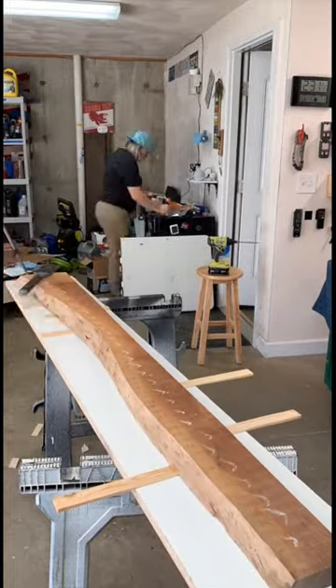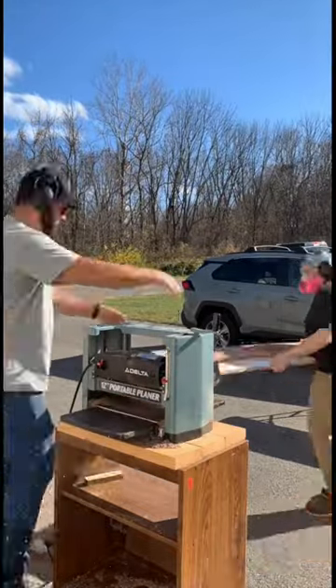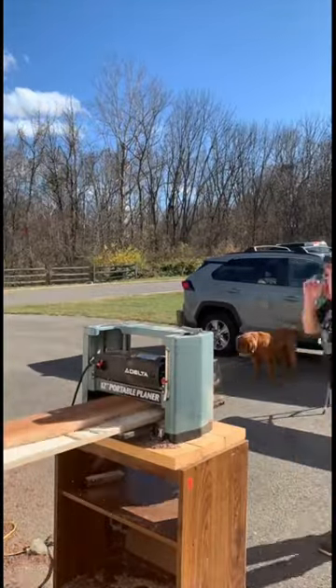Once the glue is dry on the shims, I cut them flush, and then it's time for step three, which is to run one side through the planer while it's on the planer sled.